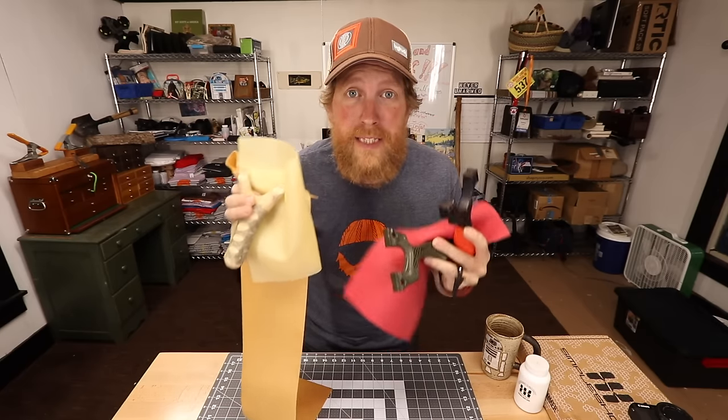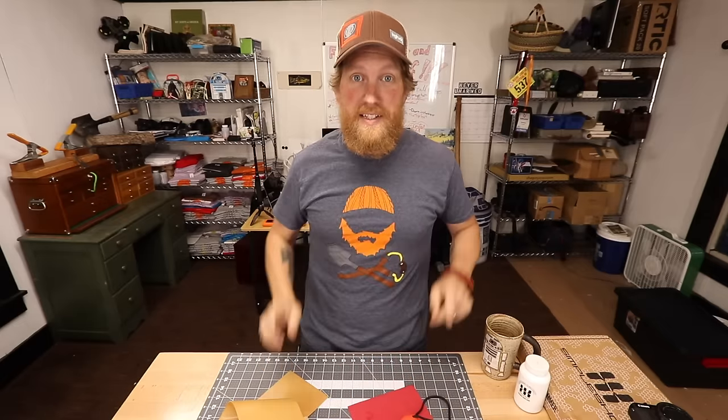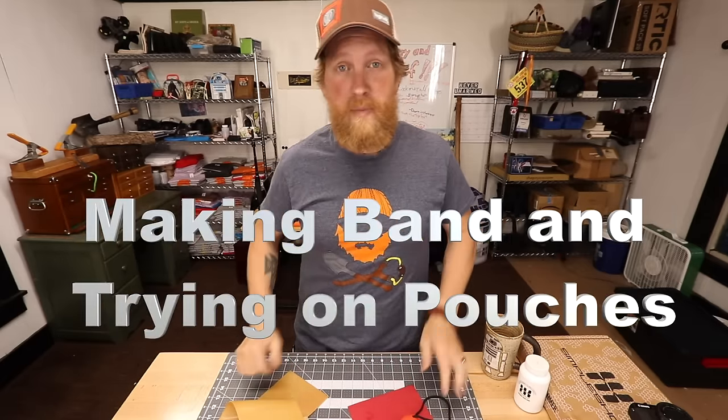I want to make my own slingshot bands but I don't know what to do. Well don't worry because today we're gonna make slingshot bands. I'm gonna show you how to do it so you can make your own custom bands. I'm Zachary Fowler and you're watching Fowler's Makery of Mischief.